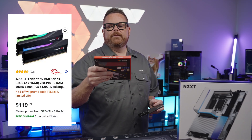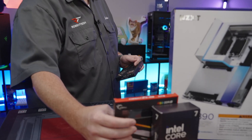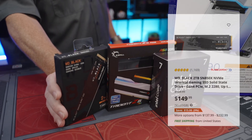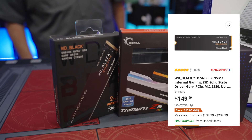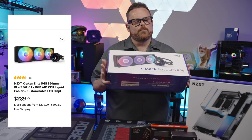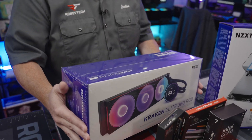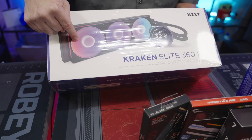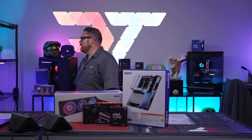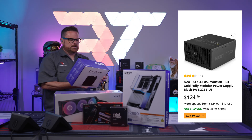For RAM, we've got 6400 megatransfer CL32 at 32 gigs, which runs beautifully. For gaming we need enough room to install Battlefield and all those other games, so we have a two terabyte Western Digital Black SN850X — it has DRAM so you get your caching. For cooling we have the Kraken Elite 360 RGB, the V2 2024 edition, with 120mm cores on a 360 millimeter unified fan.